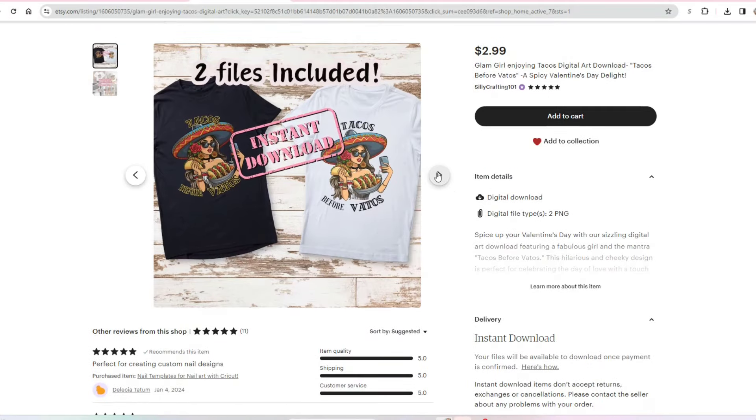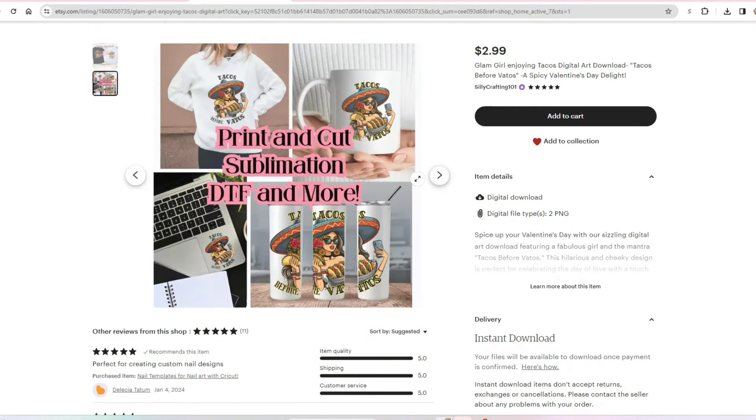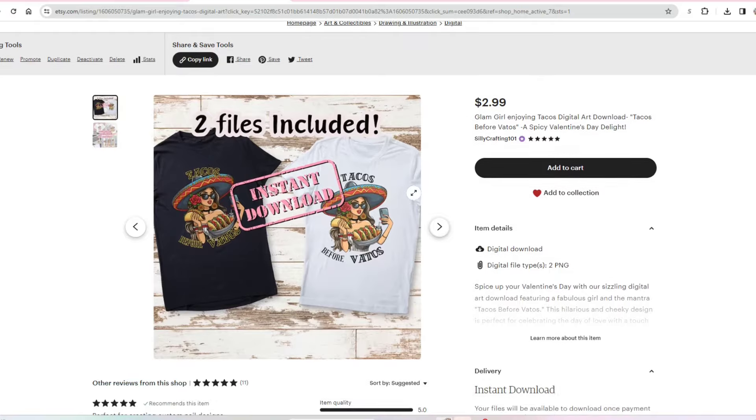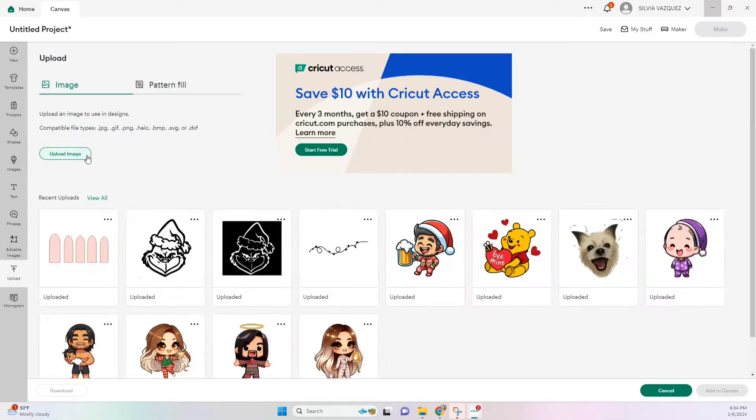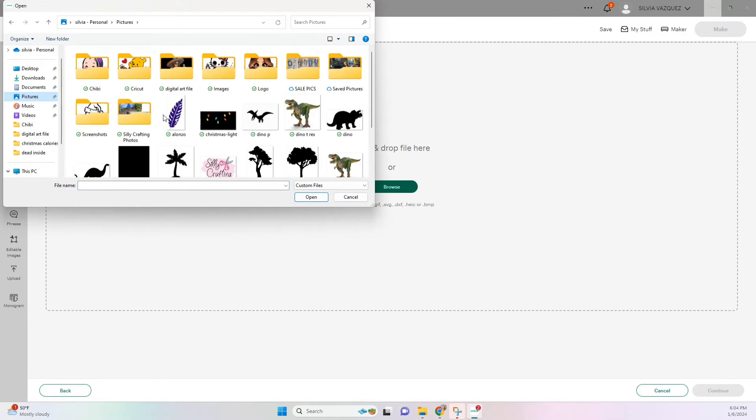Once the file is purchased, you are not allowed to resell it digitally. However, you can make mugs, t-shirts, anything you want, and resell those items. Now we're back into Cricut Design Space and we're just going to upload our image.